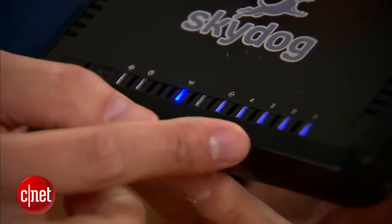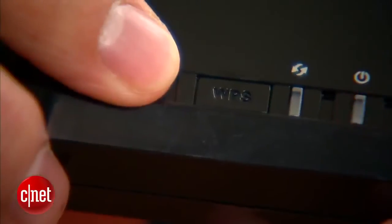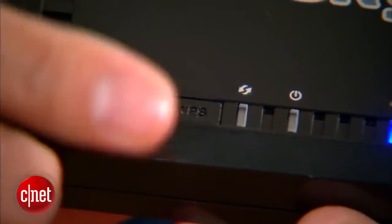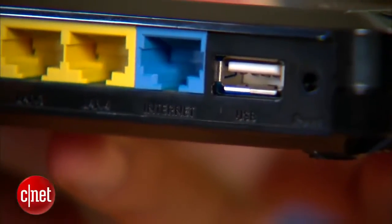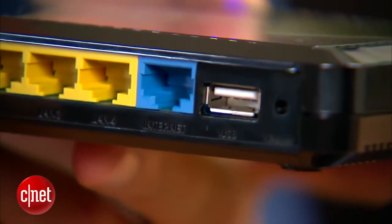On the front here, as you can see, there's an array of lights to show the status of the router. There's also the WPS button, but it doesn't do anything — it's just a placeholder. There's more placeholder on the back here, which is the USB port. It doesn't do anything either, at least for now.